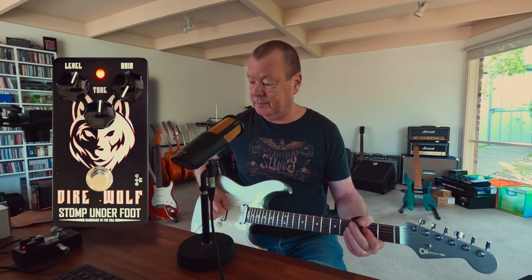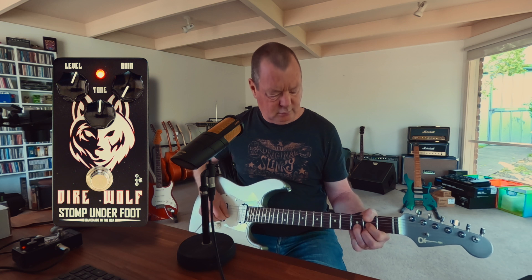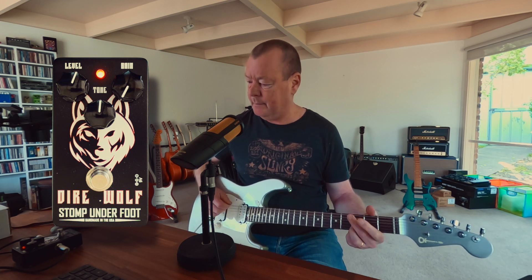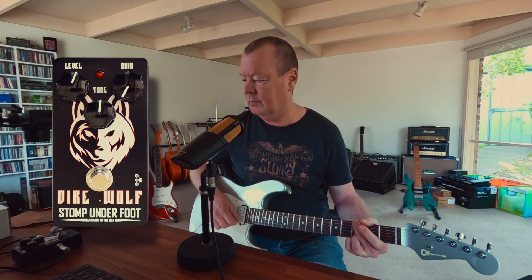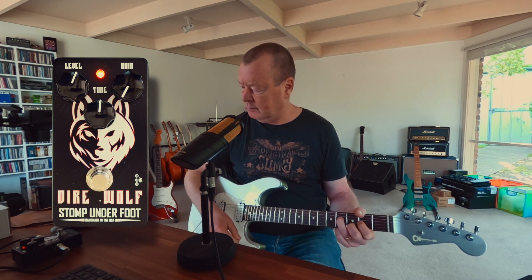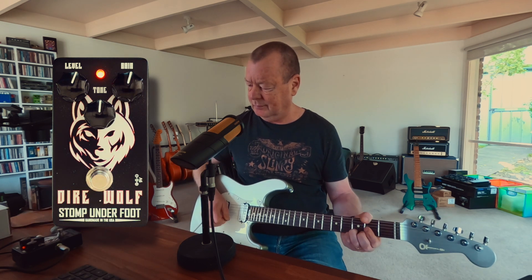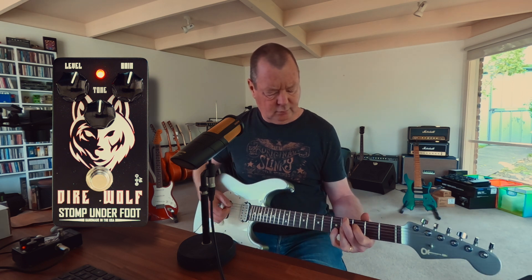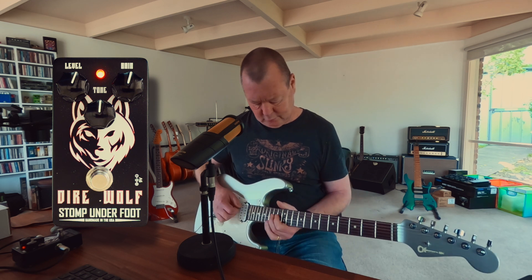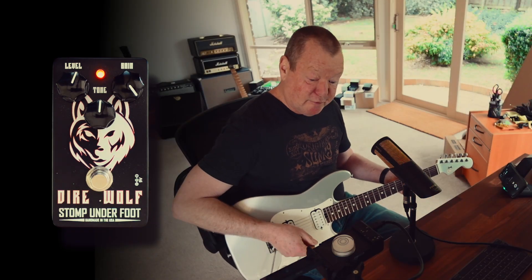Gain-wise, if I wind it all the way down — and off, dry. Let's go to noon. I reckon that's pretty good. Full gain.